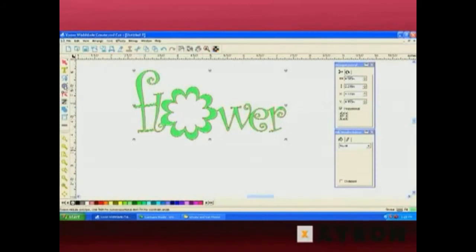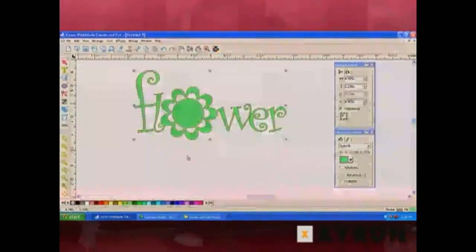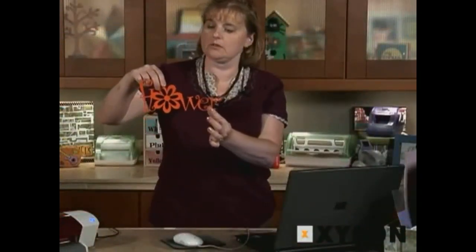To add a center for it, we can simply draw a circle in the center. If we wanted that circle to fill the entire center, we can go ahead and scale that — it's kind of large. Then grab all that and select Weld. Now it's one continuous piece, and when we cut it out, our flower is going to look something like this, which makes it a really cute title.